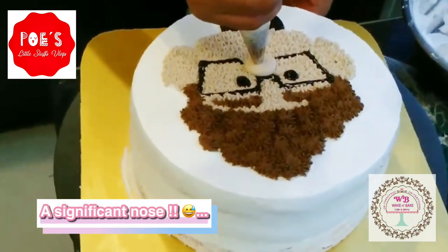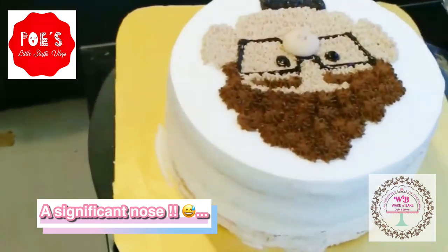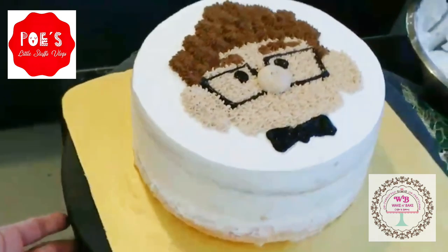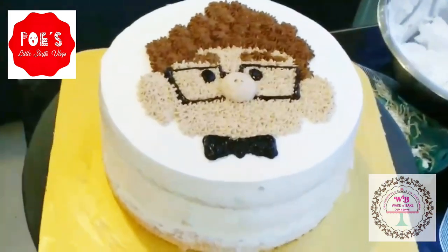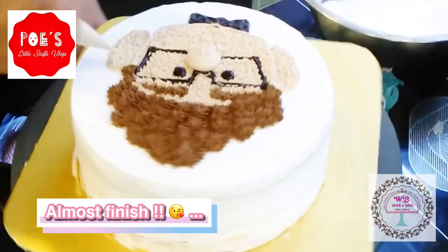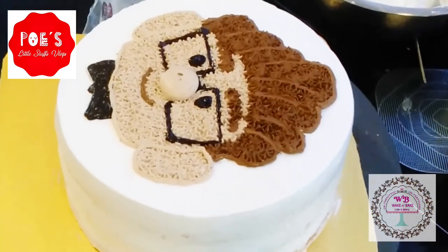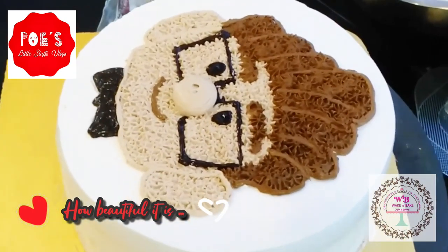Don't forget to add the nose. Almost finished drawing! And I will make some lines on the hair to make it appear just like a tutu shape.